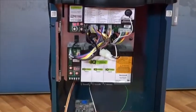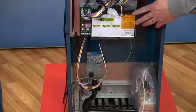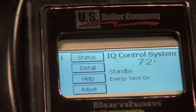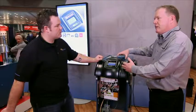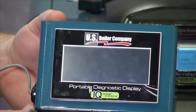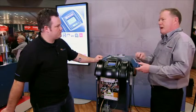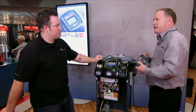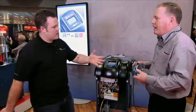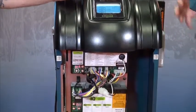This boiler has the IQ control built into it. IQ is the platform, and we have the cards. We also have an optional screen on the front. We actually make a tool for the contractor — because he may not want to sell the screen — that has the screen built right into it. He can plug it right into the harness on the boiler, program everything in English, put it back in his glove compartment, and use it on the next job. If he has a troubleshooting problem, he just pops it back in and runs full diagnostics. We keep it simple for him with a tool.